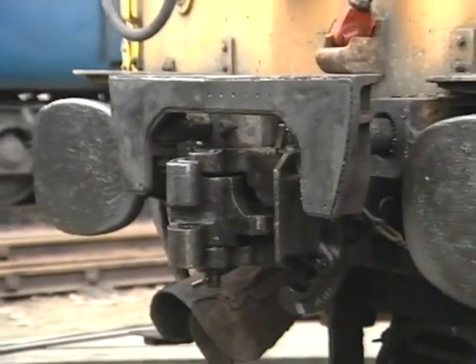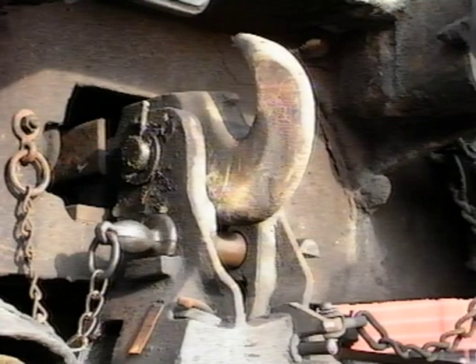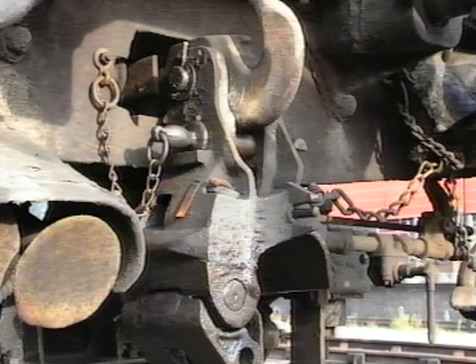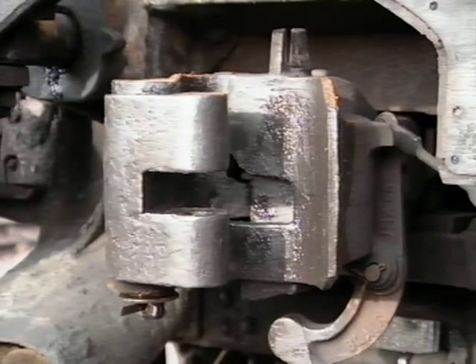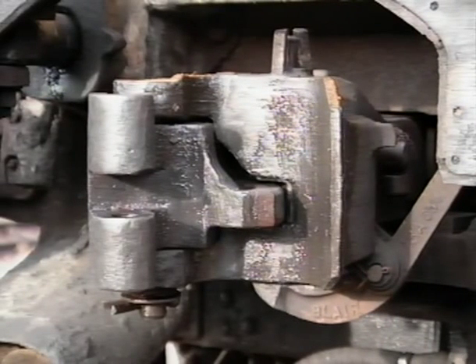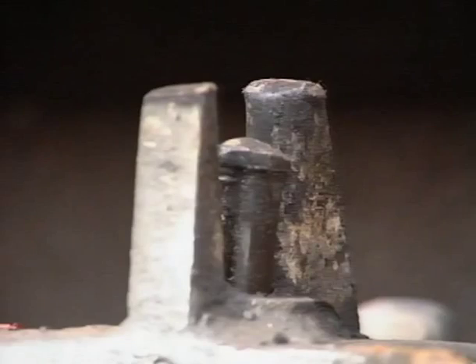A buckeye coupling is really an extension of the drawbar and may be raised or lowered depending on the nature of the coupling to be made. Normally it would be in the raised position for coupling to other units and only lowered for emergency coupling. The jaws of the buckeye are opened by pulling a chain connected to a release mechanism. Usually only one jaw would be opened when coupling two buckeye units. A tell-tale pin is provided on each buckeye to indicate an unlocked jaw when the pin is up and a locked jaw when the pin is down. An attachment between two units must always be confirmed by checking that both pins are in the fully down position.